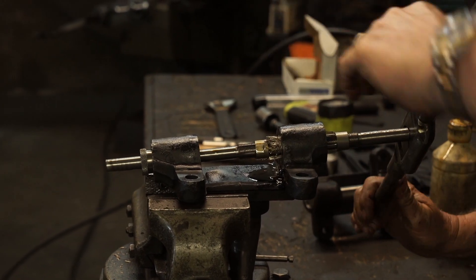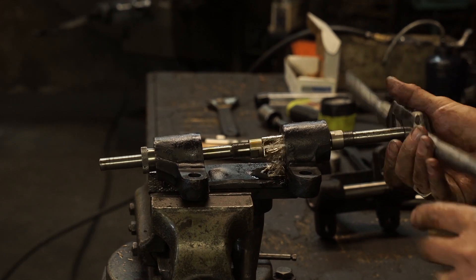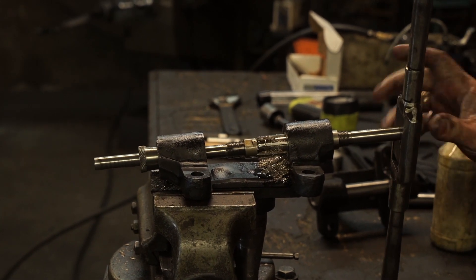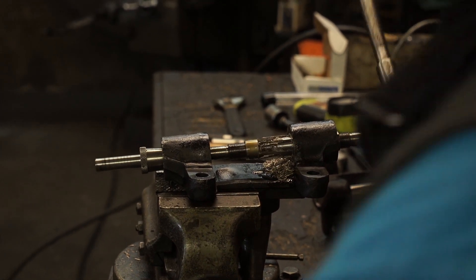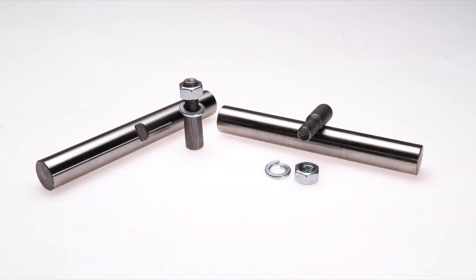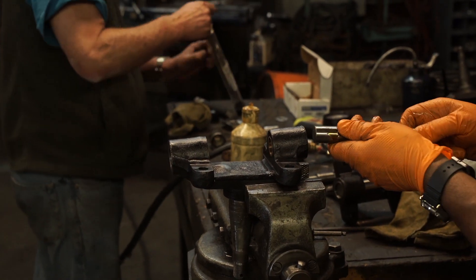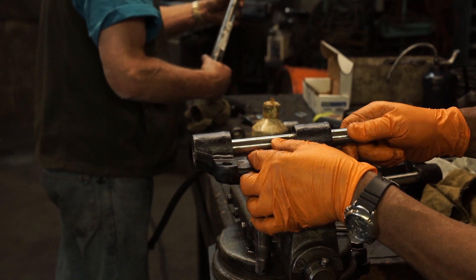This reamer will work from 13/16 to 7/8. If you have larger kingpins, check Chadwick and Trefethen's website to find the correct reamer for your needs. A good set of calipers will help you determine and set your reamer to the exact diameter — this is important. Chances are you won't be able to install your kingpins until you ream to the proper size. The kingpin should be able to be pushed in by hand without any slop or looseness.